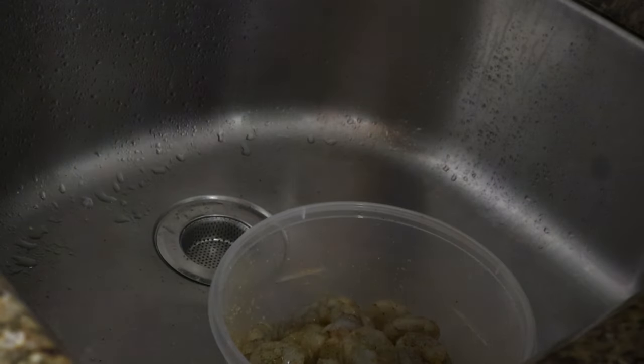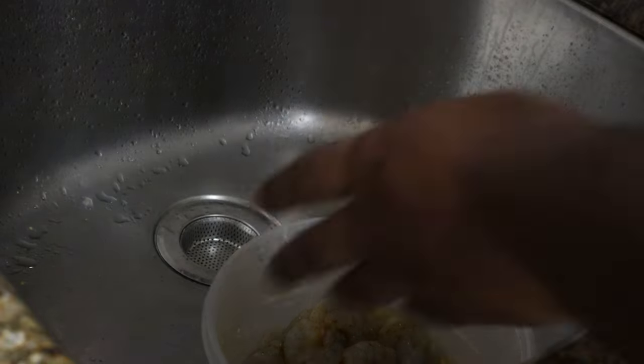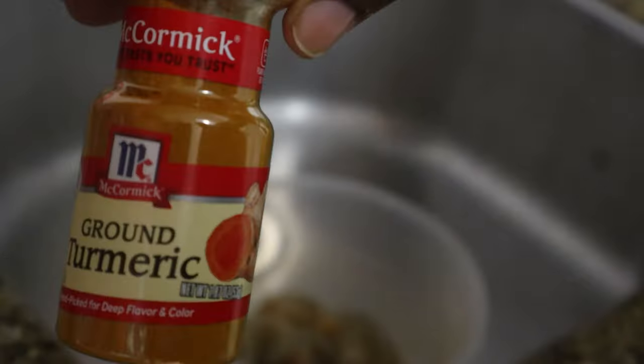We're using the reduced sodium Old Bay just because we didn't have any of the other one left. We're also going to go in with some cayenne pepper — that's going to give it a little bit of a kick — and last but not least, a little bit of ground turmeric for the great turmeric health benefits.